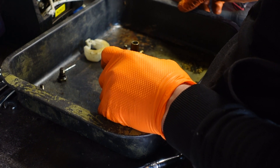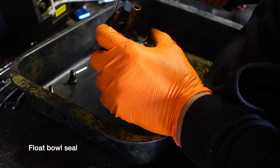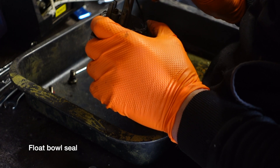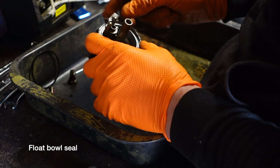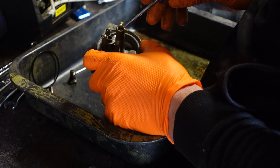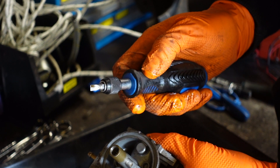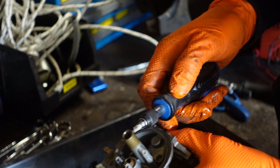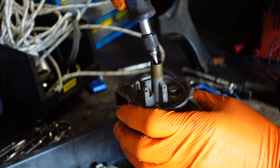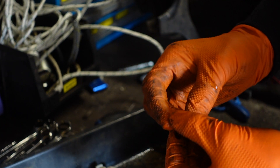Then you want to take this seal out so you don't lose it. From there you've got your main jet inside there. When removing this main jet you want to ensure you've got the correct size flathead screwdriver, because the jet is made of brass so it's quite easily rounded. And that there is completely blocked — there's no way that's allowing fuel to pass through.